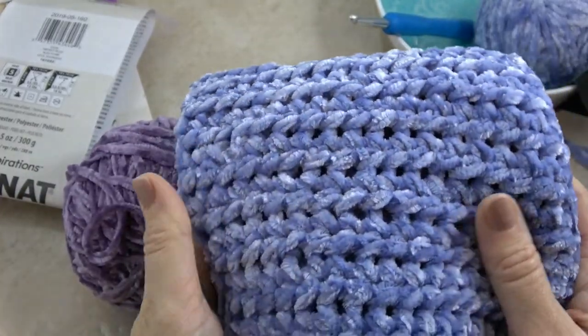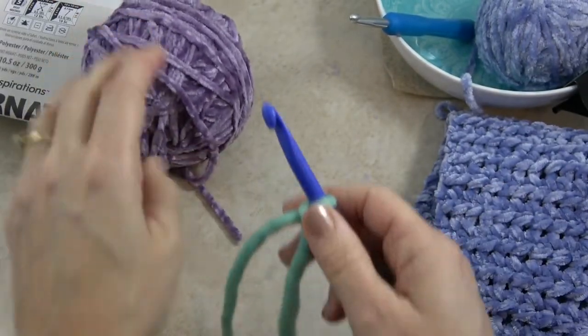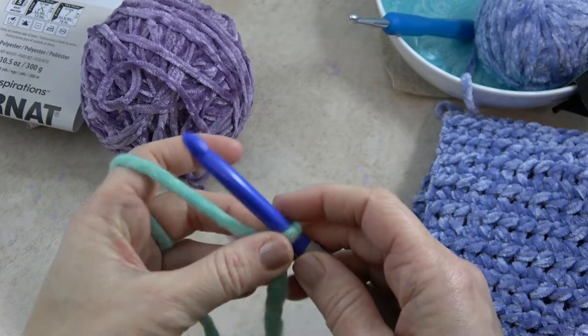The yarn is so soft. You'll love crocheting with it if you can get the hang of it. It can be a little hard to see your stitches, so I'm going to show you the stitch using a different yarn, and then I'll show it to you with the actual velvet yarn.